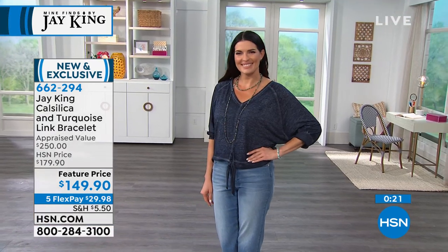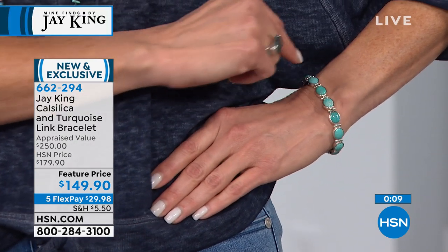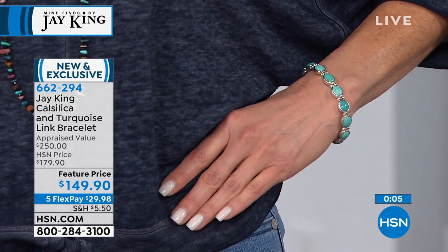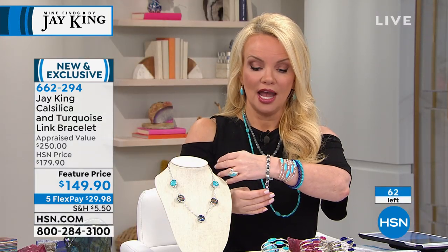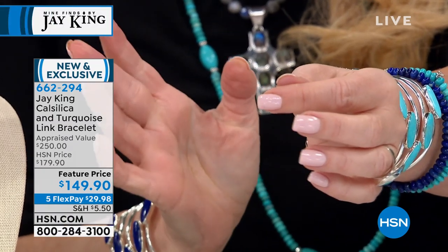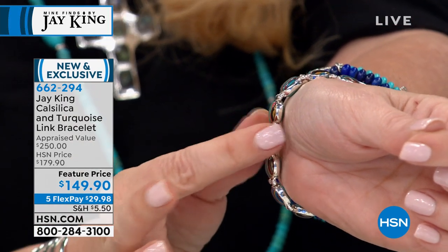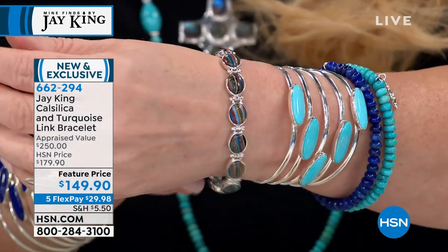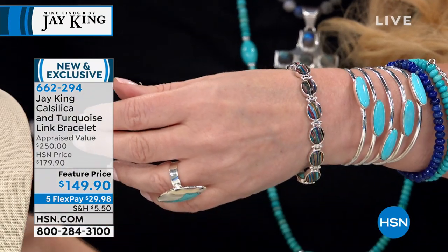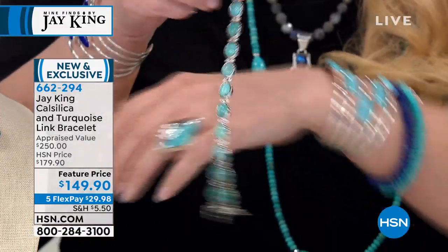It's super easy to get this on — it has a magnetic closure. You just lay the bracelet on your wrist and watch — it closes itself. Then you do the little figure-eight safeties. That's how easy. And it goes from this beautiful rainbow calcilica to Andean blue — just flip it over. The bracelet is sold out. Wait list is available. We have 150 of the necklaces left.